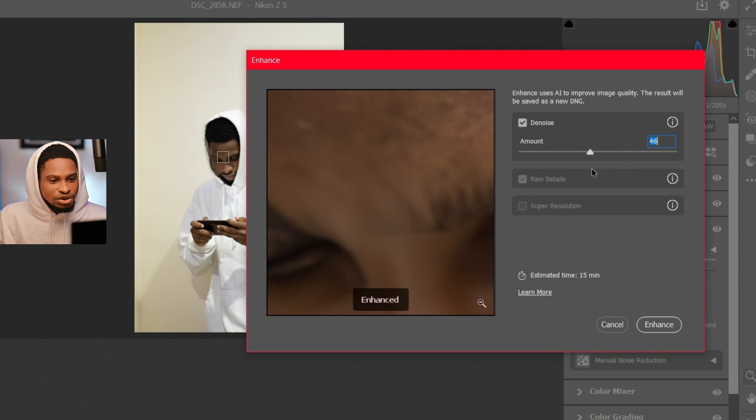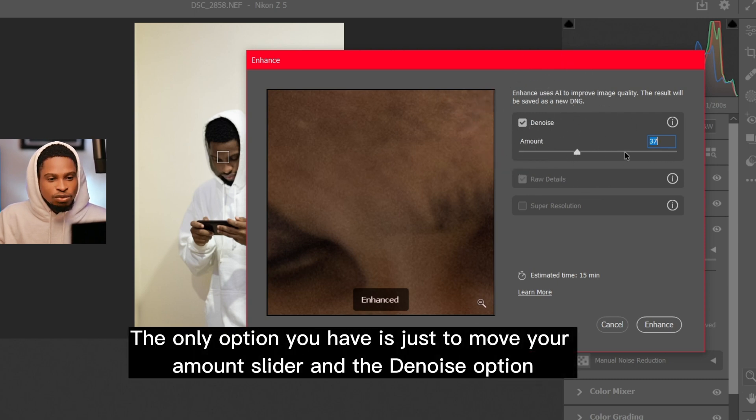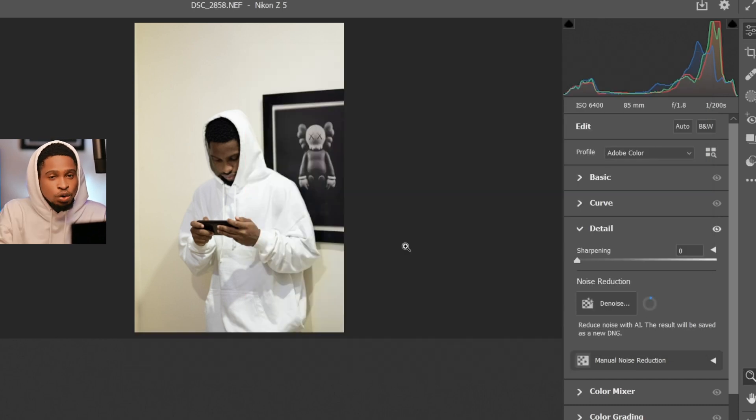Move your sliders to the lower side — it looks really good like that. I'm going to use the amount slider here and once the image is set, the option you have is to click Enhance. Camera Raw will automatically remove the noise and make the image look much better.